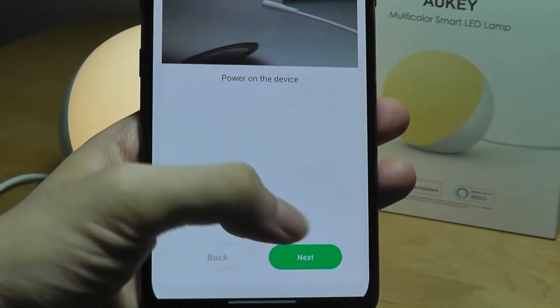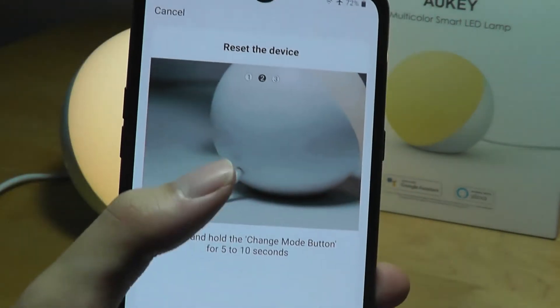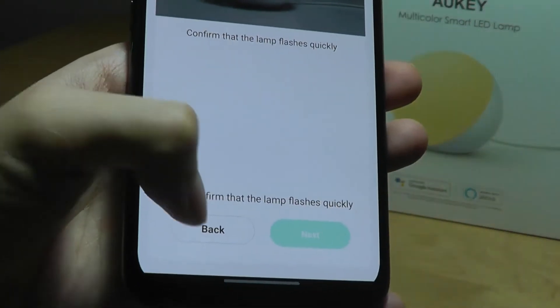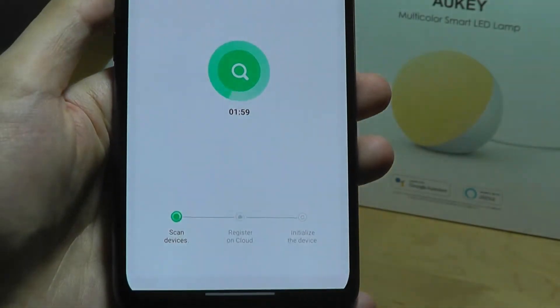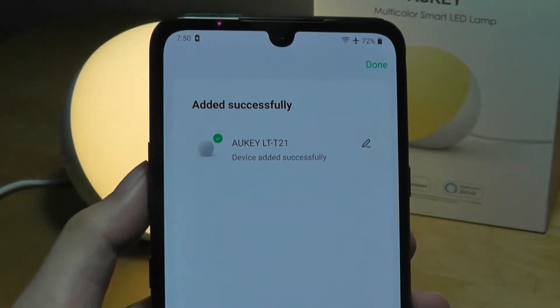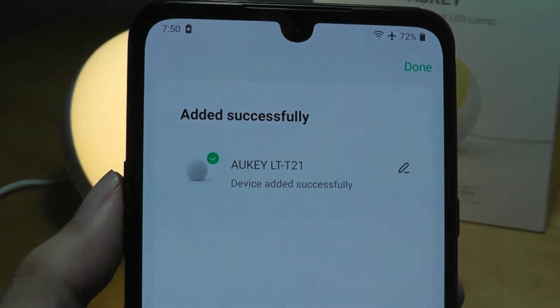After powering on the device, it's going to tell you to tap on the key on the back for about five to ten seconds. It'll start to flash after doing so, so you confirm that the lamp is now flashing, tap on next, and it will proceed to try and connect — and there we have it. The T21 has been added successfully.